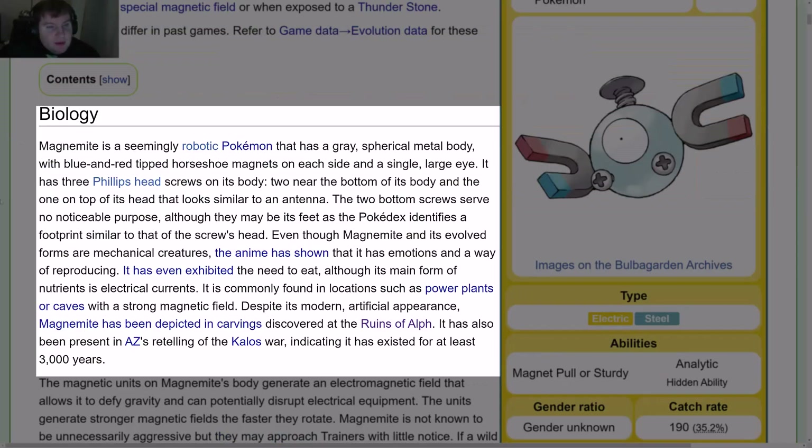Magnemite is a seemingly robotic Pokémon with a gray spherical metal body, blue and red-tipped horseshoe magnets on each side, and a single large eye. It has three Phillips-head screws on its body — two near the bottom and one on the top of its head that looks similar to an antenna. The two bottom screws serve no noticeable purpose, although they may be its feet, as the Pokédex identifies a footprint similar to that of a screw's head.